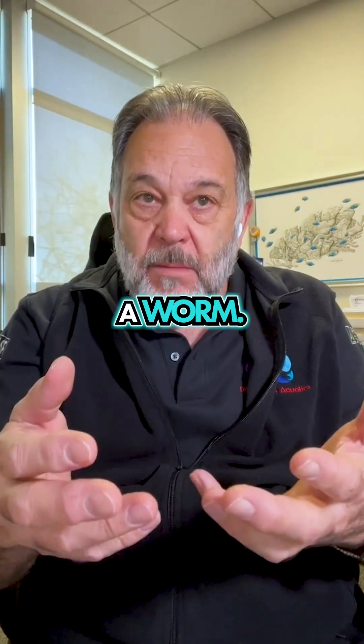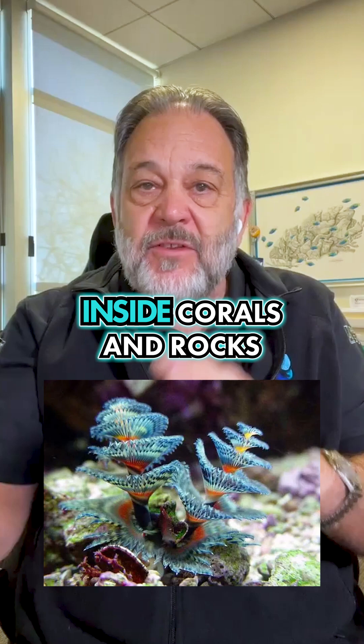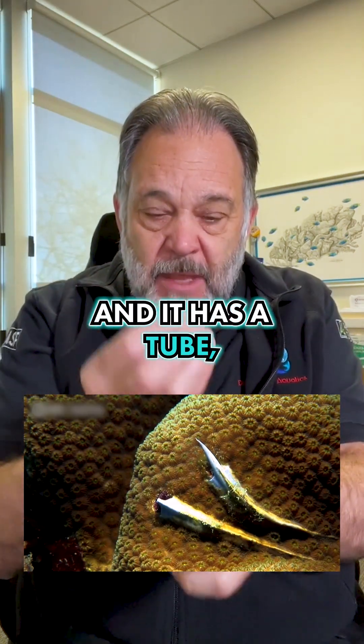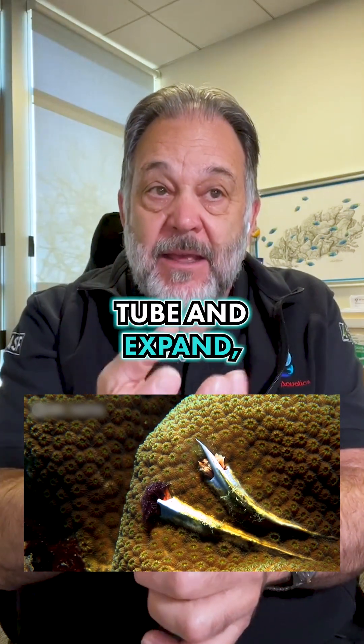That's actually a worm called the Christmas tree worm. It burrows inside corals and rocks and things like that, and it has a tube that the worm can come out of and expand.